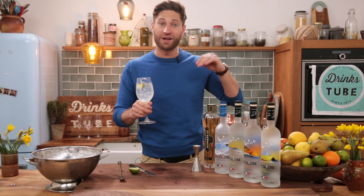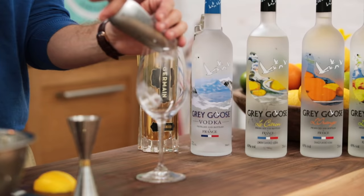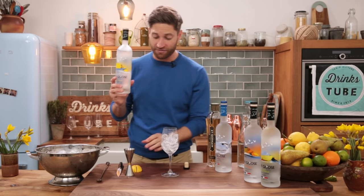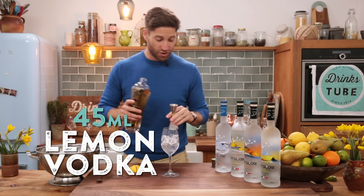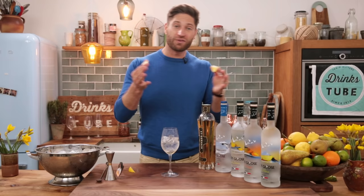That's the original classic, but let me show you how you take this even further with some flavored vodkas. The great thing is all the twists are built on the exact same ratio as the original. So we're going to fill our wine glass with ice. This time we're going to do 45 ml of our Grey Goose Le Citron, which is a lemon flavored vodka from the south of France, and 20 ml of our beautiful elderflower liqueur.